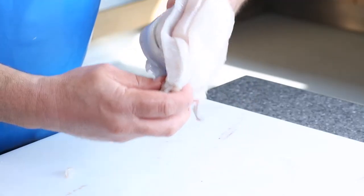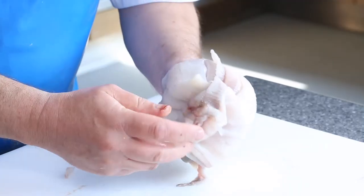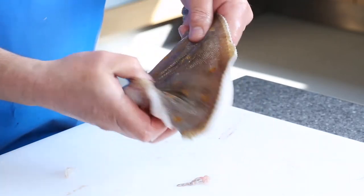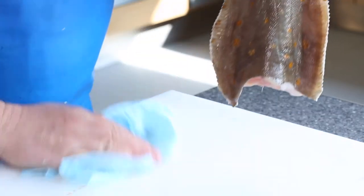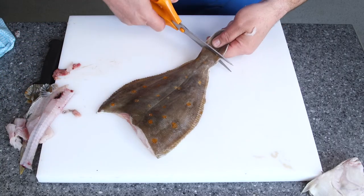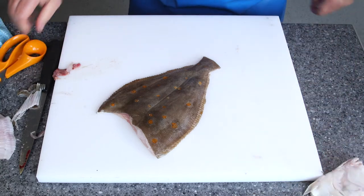Then what we need to do now is grab the tail, push it back through to there, hold it and flick it back out. A little bit of a clean up, and to finish off we're just going to trim off the tail. And there you have a pocketed plaice.